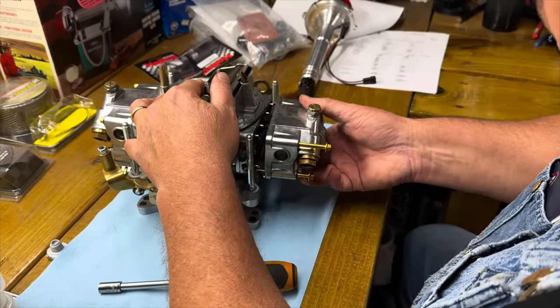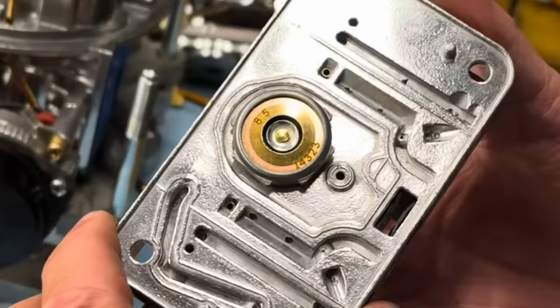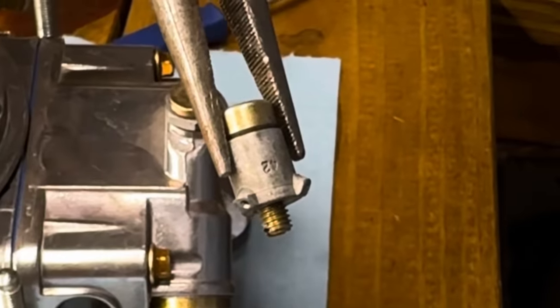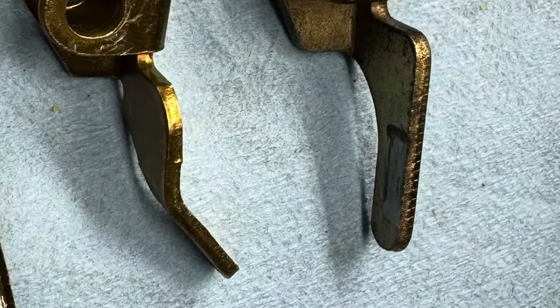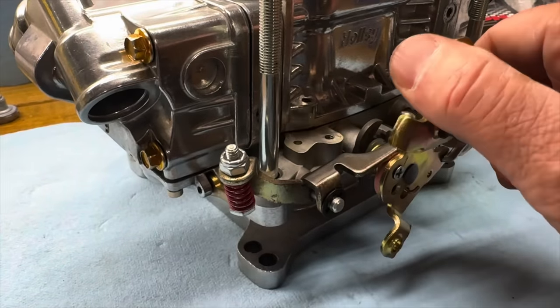So I turned my attention to the carburetor. Initially when I took this carburetor apart a week ago it had a 2.5 power valve in it, which I replaced with a 6.5, and now I'm putting an 8.5 back in its place. I also felt like it had a problem with the accelerator pump circuit. The accelerator pump actuation arm is bent. I considered bending it back and reusing it but ultimately decided to replace it with an older arm from my box that won't bend.